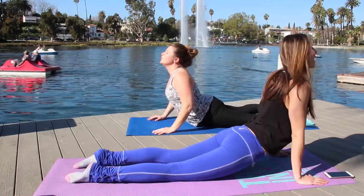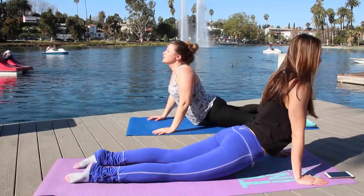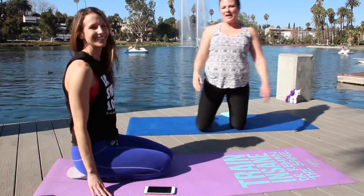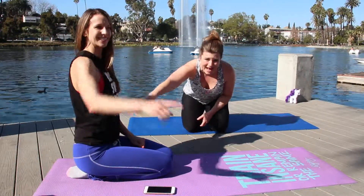Come right into cobra. A five-minute ab workout you can try at home — get on the floor and get those ripped abs.